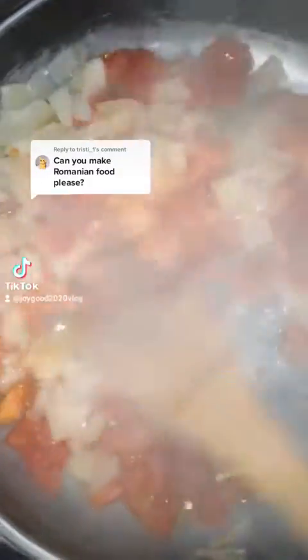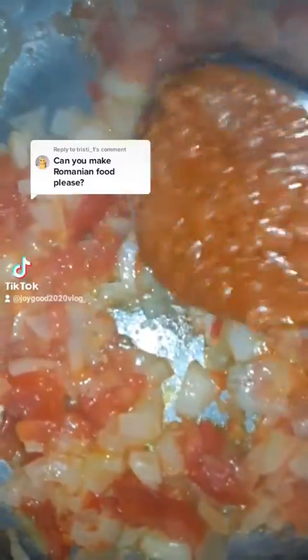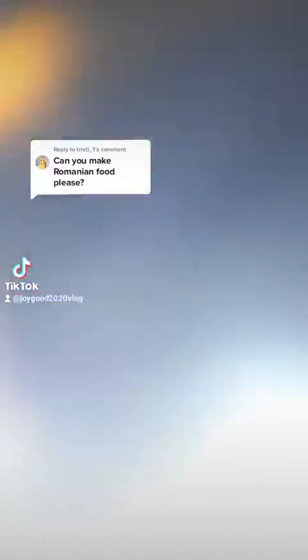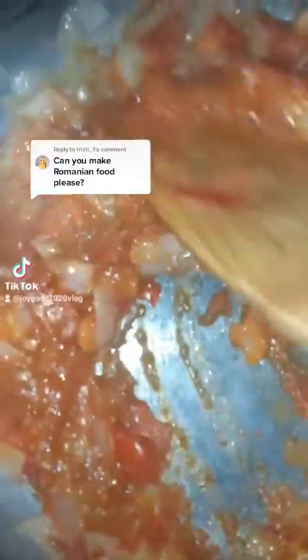Let's do this. You fry, okay? I'll be putting it on — you fry. Let's do this. You fry.